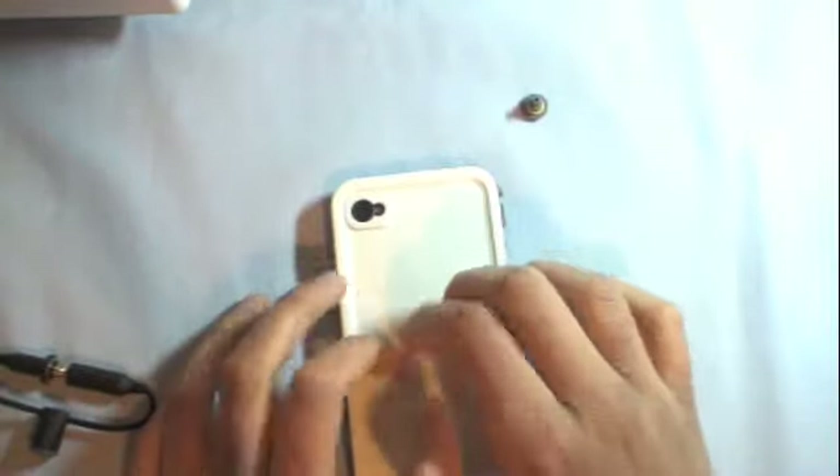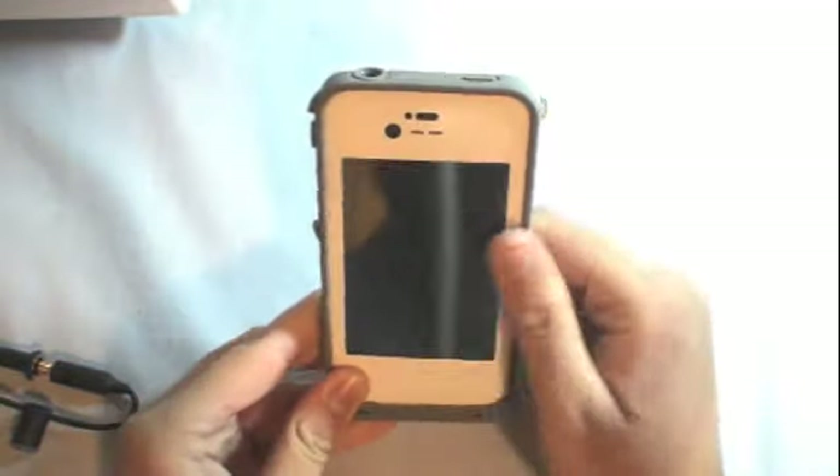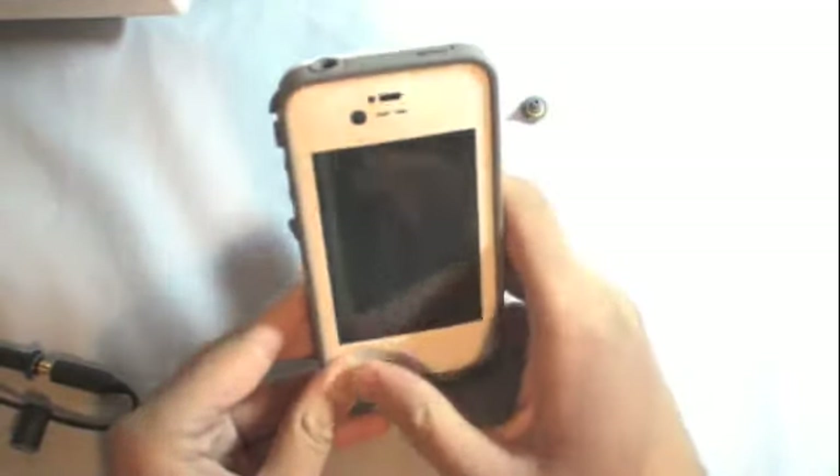The back is plastic and the sides are rubber — that gray part is like rubber. Inside there's a clear screen, like on OtterBox cases, it's like a built-in screen protector.